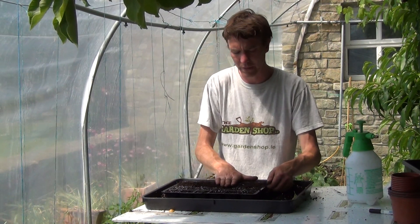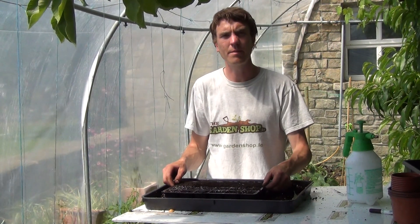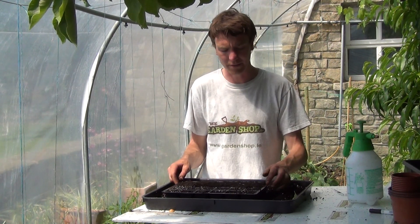They should have germinated in about two weeks' time, and after that point, once they're large enough to handle — we're talking around mid-April — they will be ready for transplanting out into the vegetable garden. You want to space them roughly about 10 to 15 centimetres apart.